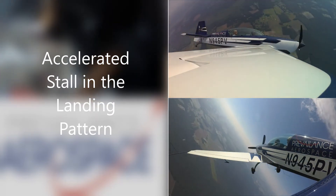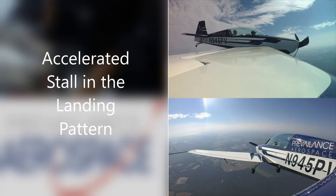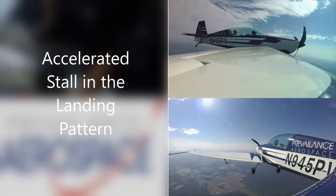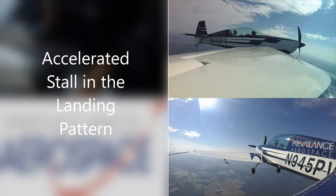Unload the nose, roll the wings level. Reset the nose attitude, powering back in. Get climbing away from the ground, reset that landing attitude. Now climbing away.